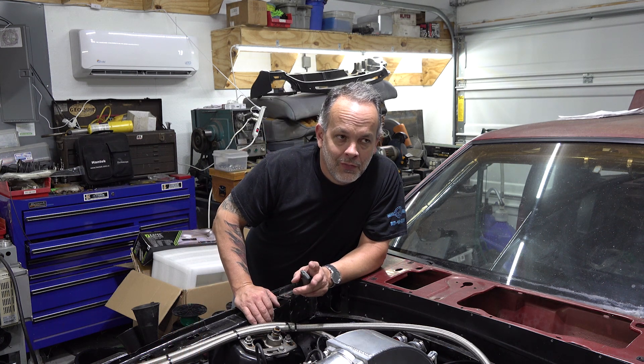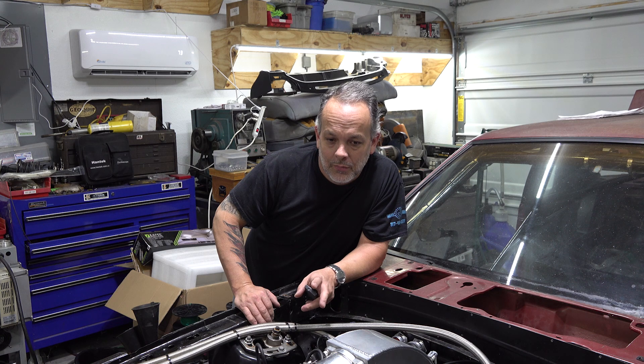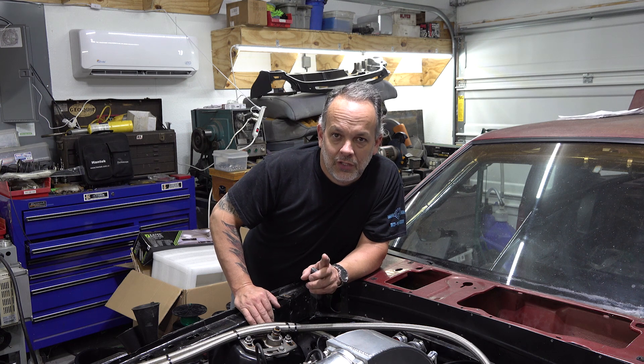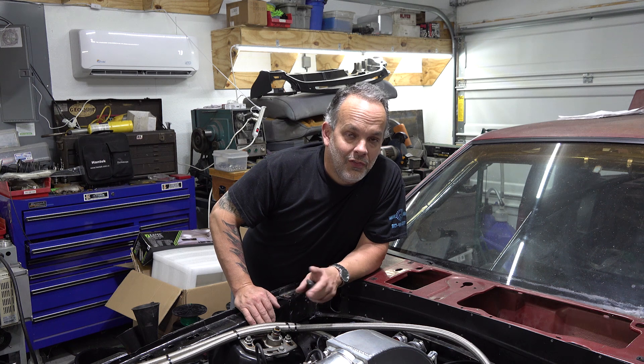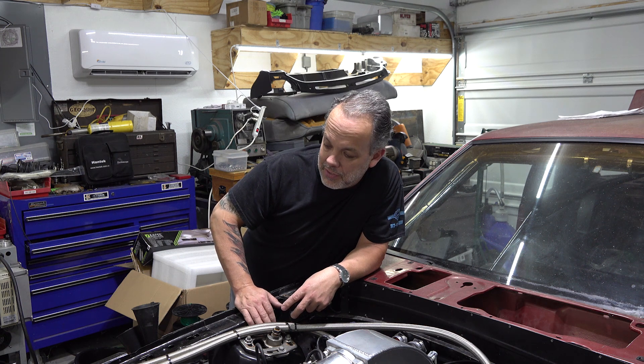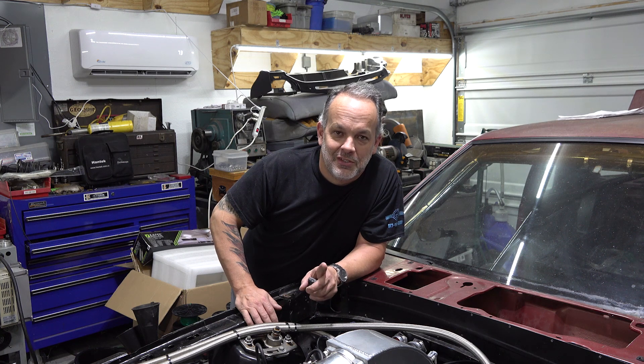One important note: if you hook that solid-state relay up incorrectly, it will fry it — I found out the hard way. So be sure to check your wiring and make sure it's correct. Thanks a million for watching, guys. The car has a lot figured out and is just about ready for the final touches before going to the track. If you made it this far through the video, congratulations — you are bored out of your mind. Thanks again, we'll see you in the next video.